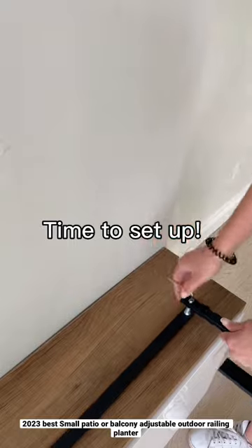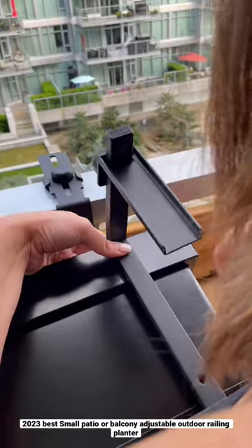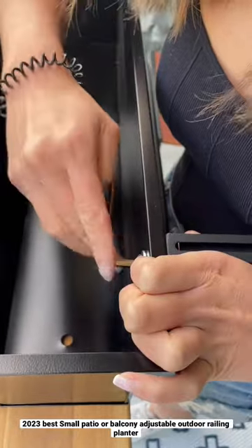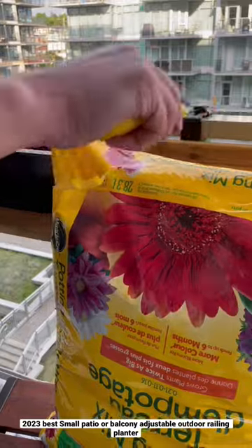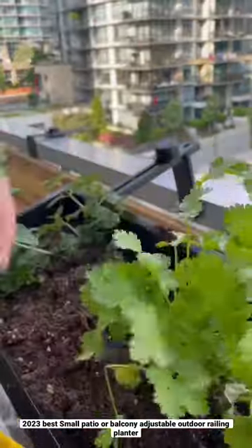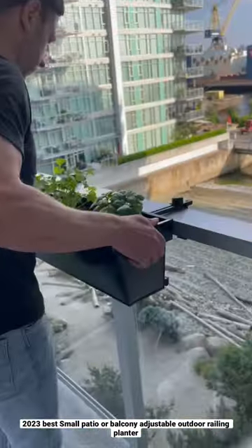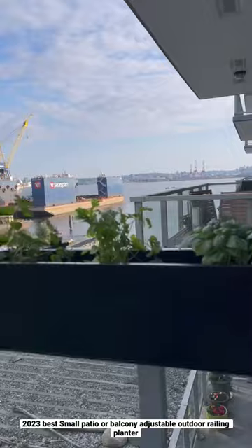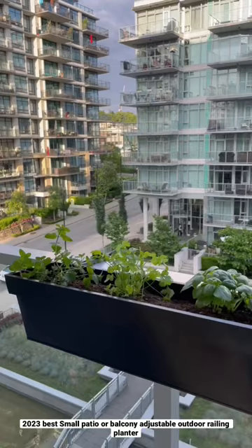And now it's time to set it up. Here I'm just putting in the adjustable brackets to the back of the railing planter — super quick, super easy. Next we're going to fill up the planter with some potting soil and a few of our favorite herbs for some great appetizers and cocktails this summer. And then clamping it into the balcony. Now I have the perfect urban city herb garden.